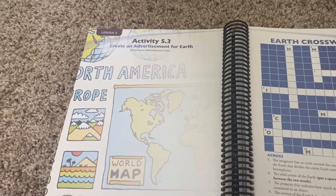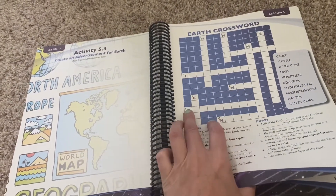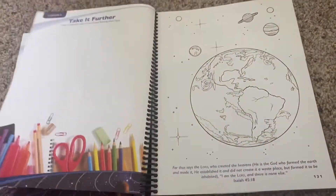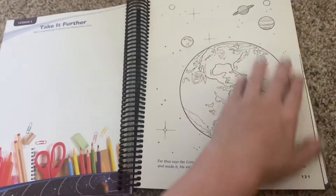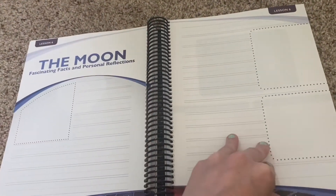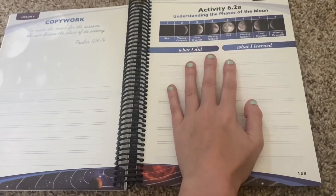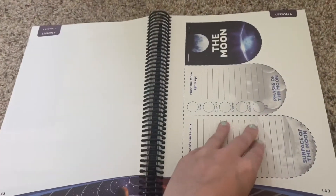There's a 'Create an Advertisement for Earth' activity — that'll be cute. The crosswords always show the first letter to help. Then you do your Earth Mini Books, which will be so fun, followed by coloring pages. Then we get into the Moon section. There's a clear trend going on, and I like that it's predictable — once you learn how to do a particular thing, you're going to be repeating it for each section.